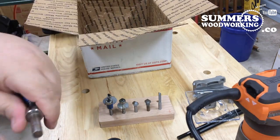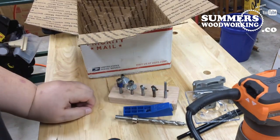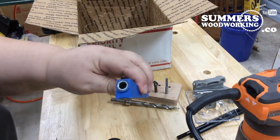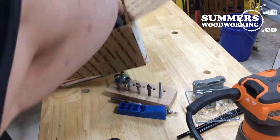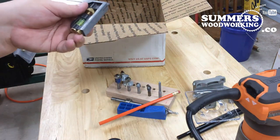I needed a Kreg jig, man — I'd be lost without my Kreg jig. Just wish I had a double one, but this will get me started most definitely. A couple of pencils and a combination square — it's even got the pin in it. Awesome.